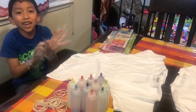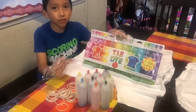Hi guys, today we're going to tie dye our shirts.